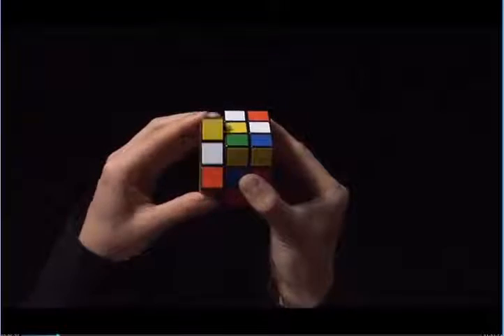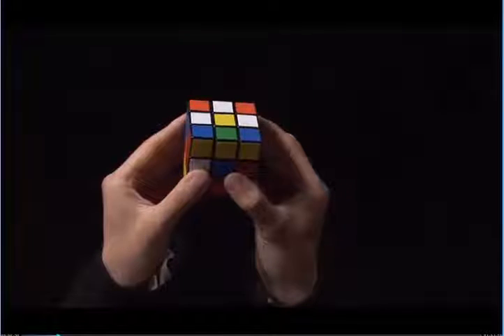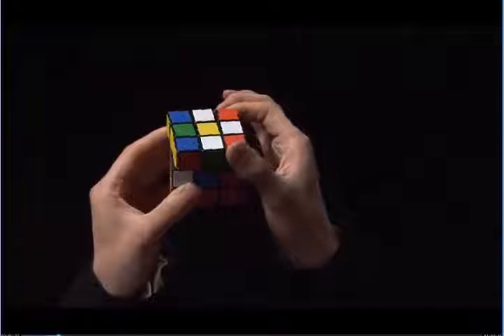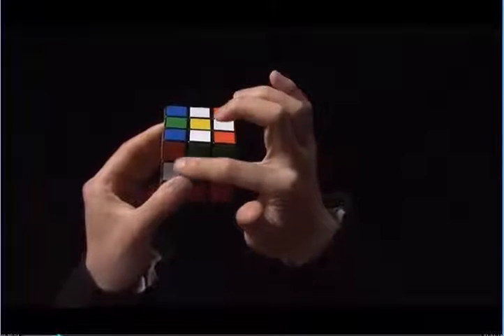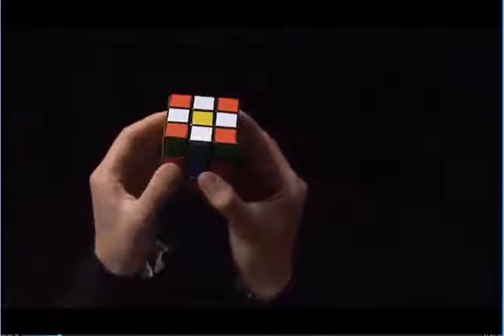However, if I do that, I knock this edge out of place. In order to get around this, I can rotate the top so that when I put this white edge up next to the yellow center, nothing gets knocked out of the way.